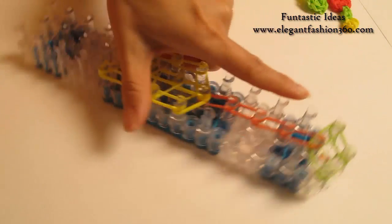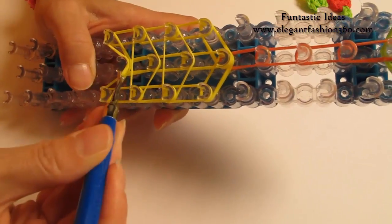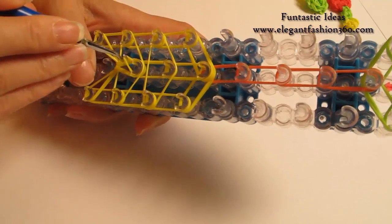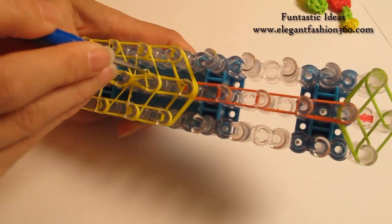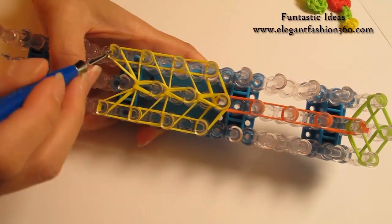Now we're going to rotate our loom and start looping. Grab the bottom two, hook it to the next one. Bottom two, hook it to the next one. Bottom two, hook it to the next one.